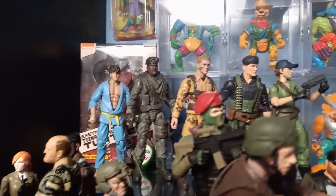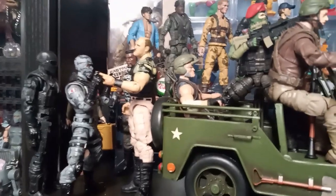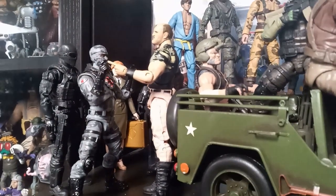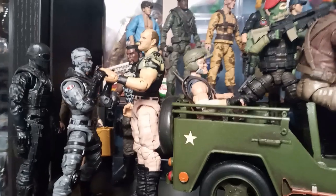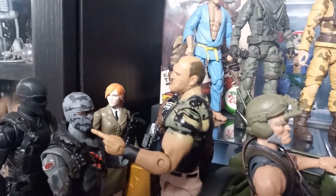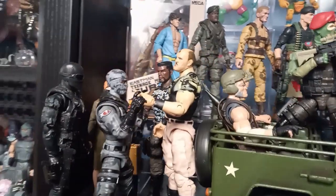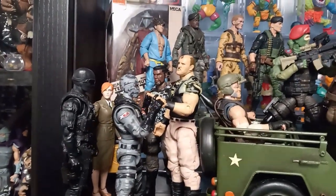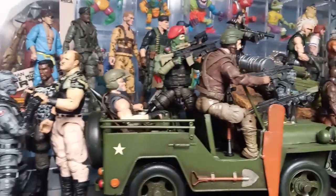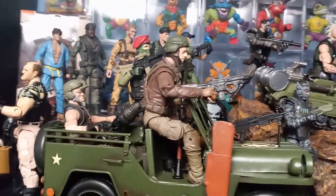Army guys, GI Joes — whoever's going to make an army figure, I'm going to put it in this collection. I'll refer to it as my GI Joe collection. There's a Fortnite figure with a Valiverse head on it. Scarlet back there with Agent Carter's body — I like that a lot. War Machine head on Roadblock's body. And Beachhead — one of my favorite figures, one of the hardest ones for me to get.